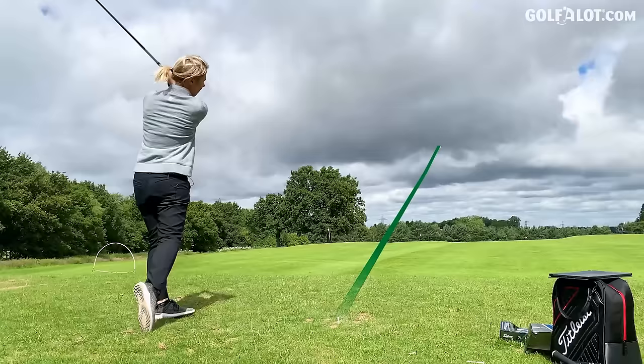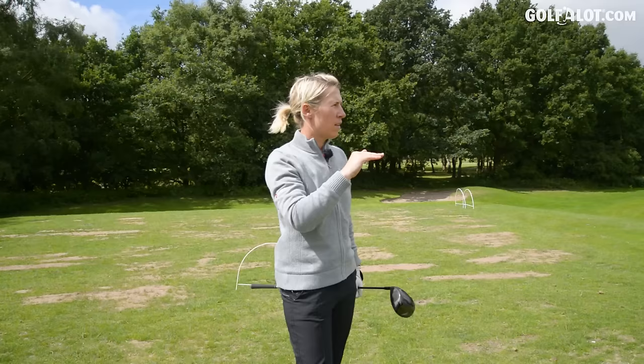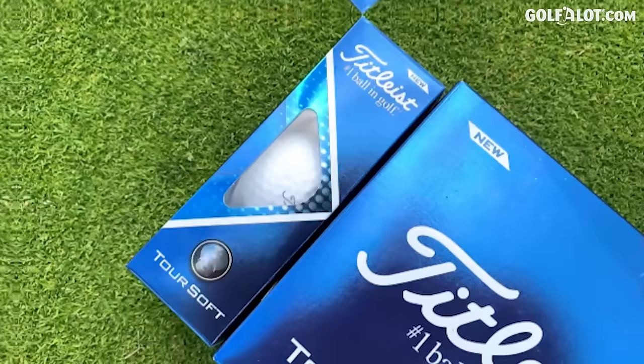Launch was higher with the seven iron — we'll obviously check that with the data. With the driver it was a lot more busy and lower. I think these Tour Speeds are all right.